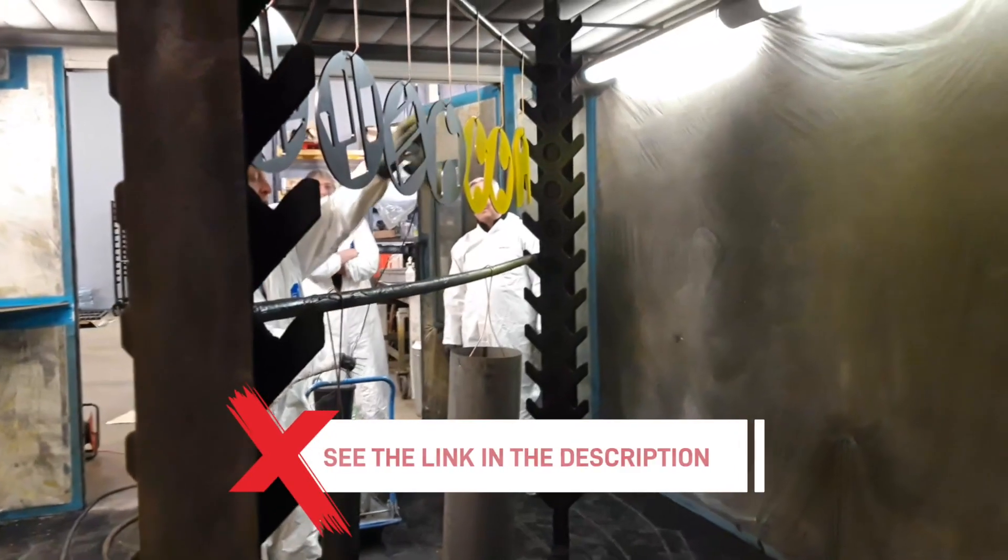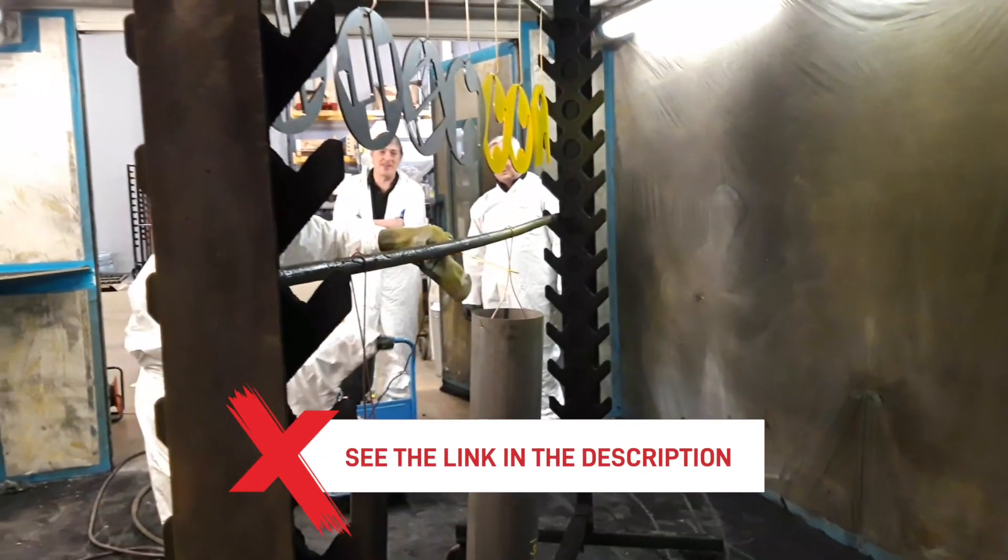See the link in the description for another video we have created on electrostatic painting. Thanks for watching. If you're still struggling to reduce your overspray or have any other issues, please get in touch with our team. You can also subscribe to our channel where we are uploading videos weekly to help you in your paint shop.